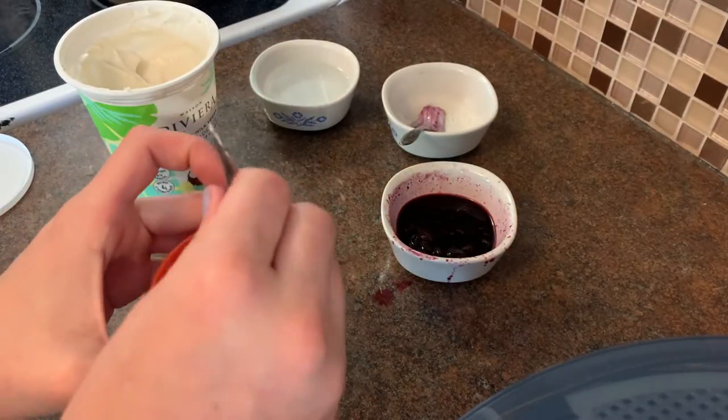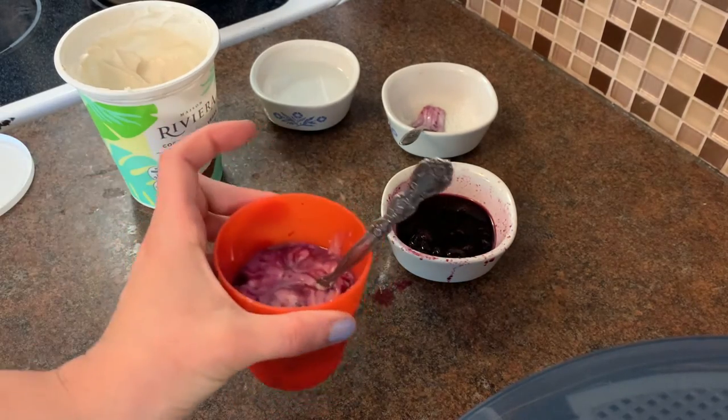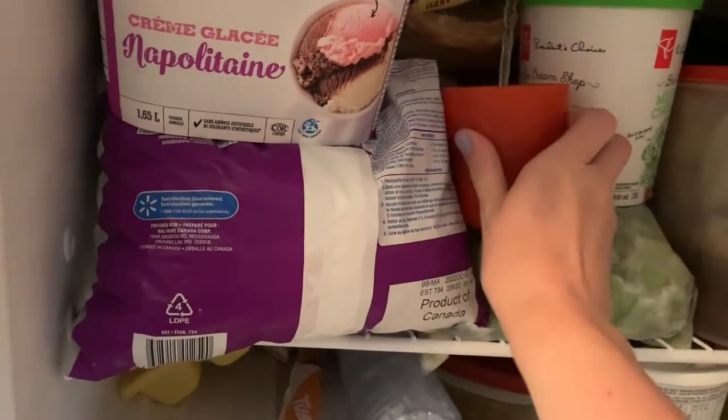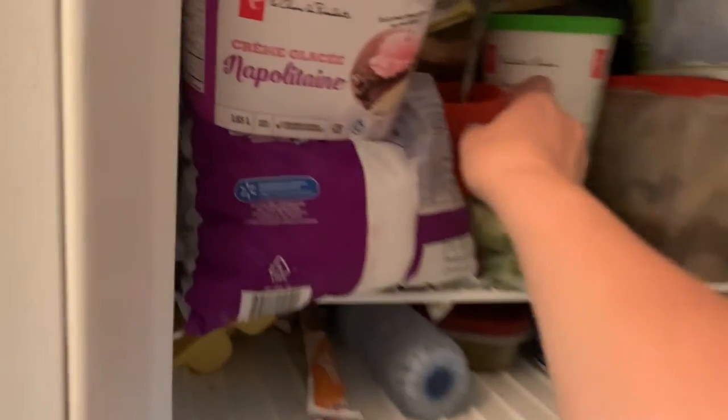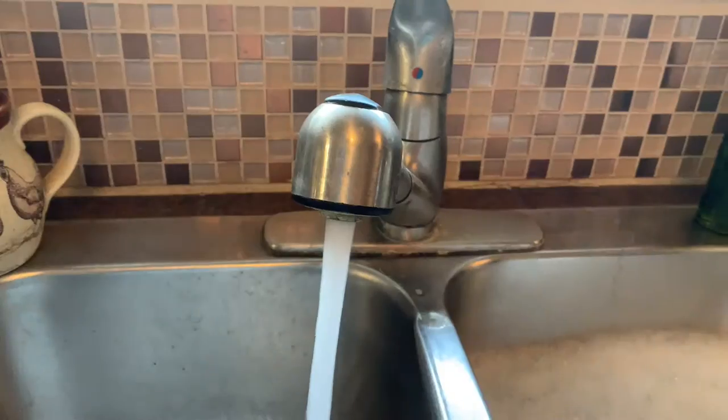Now it's time to put that yogurt in the freezer and wait for a couple of hours. Don't forget to clean up your mess too. When you come back in a few hours — or maybe the morning after you make it — you'll find it's totally frozen. You can flip it upside down and it won't even fall out.